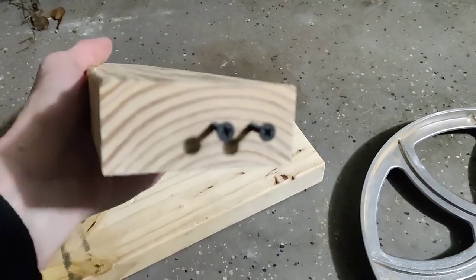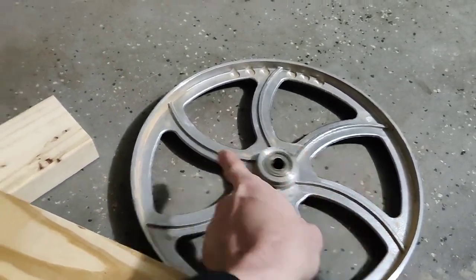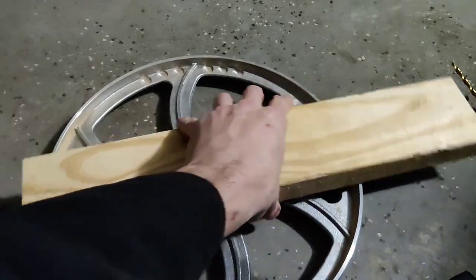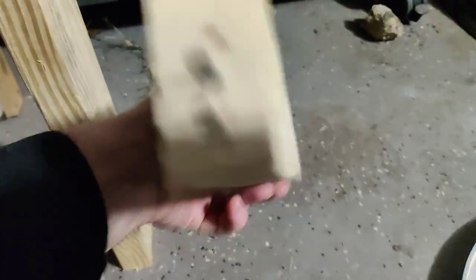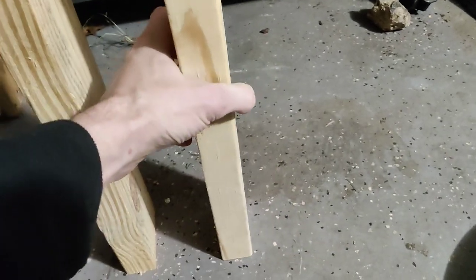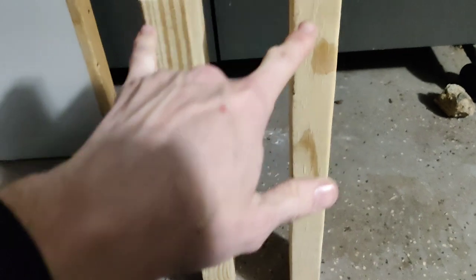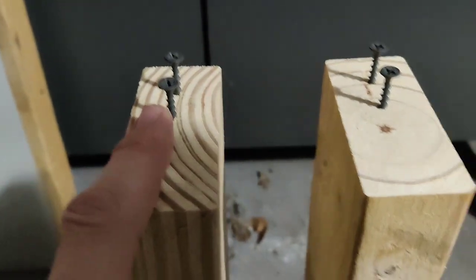What I did was take some two-by-fours. As long as it's bigger than 14 inches you're good to go. You want to make sure you cut it perfectly level — I just used a chop saw, cut off both ends so you know they're perfectly square. Then I drilled some screws on the tops.